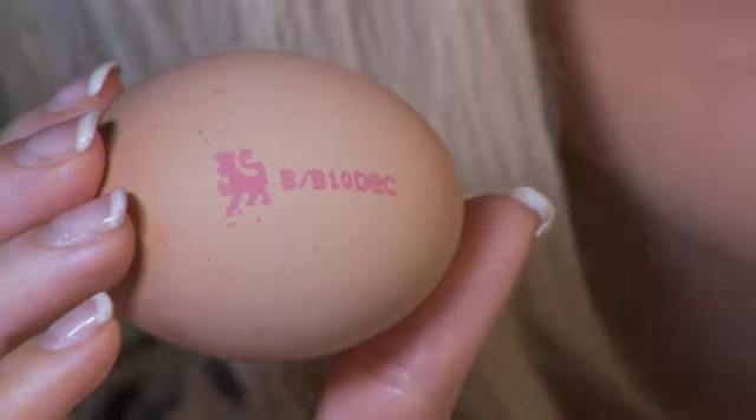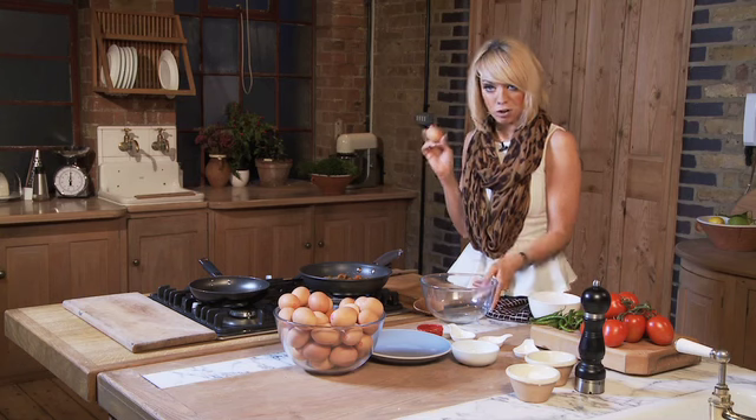Now these eggs have the British Lion mark on them and you've always got to look for the British Lion mark because it guarantees the highest standard of food safety. That's always what I go for when I'm in the supermarket.